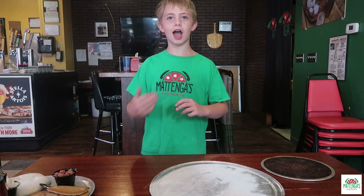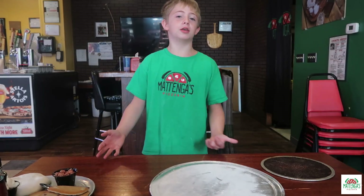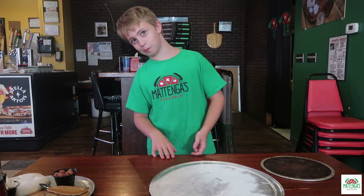Today I will be making a Thai pizza. The P is for pizza because this is a free country, even though I can't have beer.